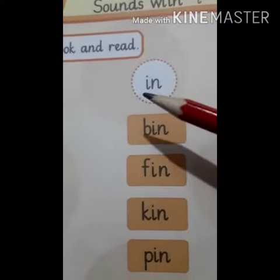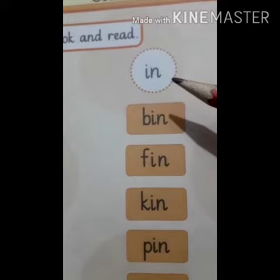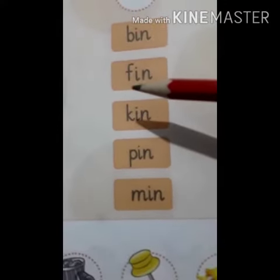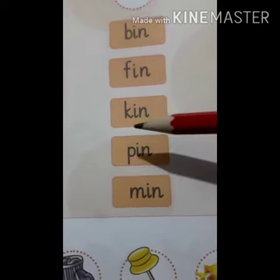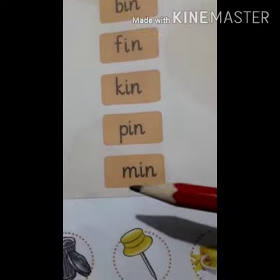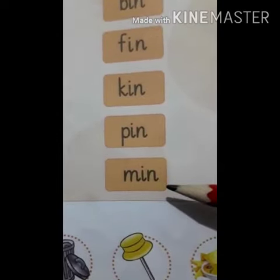IN words. I, N — In. B, N — Bin. F, N — Fin. K, N — Kin. P, In — Pin. M, In — Min.